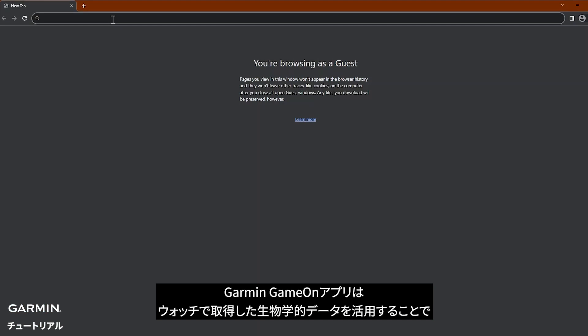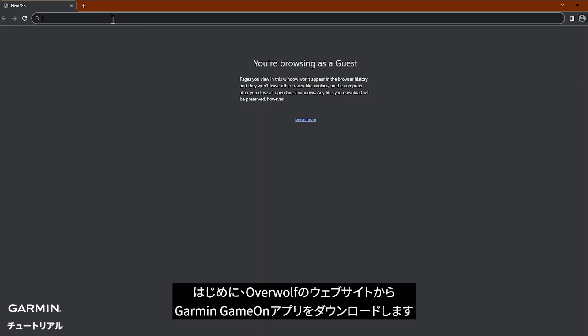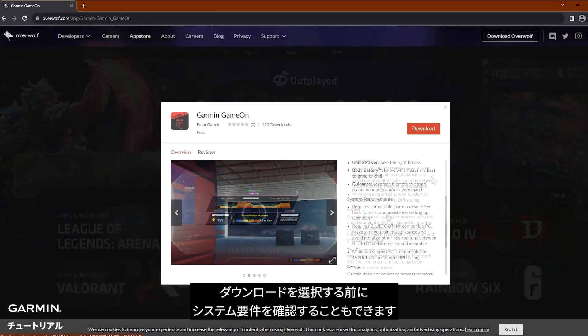The Garmin Game On application allows gamers of any level to win more by leveraging biometrics on their watch. To begin, we will need to download the Garmin Game On application from the Overwolf website. You can also view the system requirements prior to selecting download.